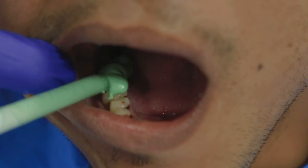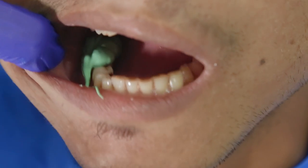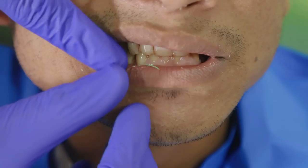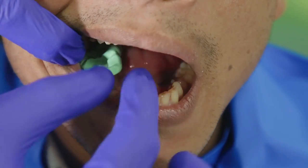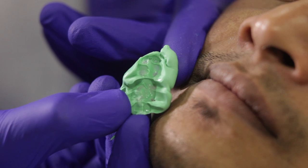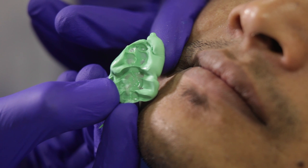Again, I would like to stress that the material needs to be added only over the preps. So assuming that I have prepared the lower 6 and 7, I am placing the material there. After about a minute, I remove it from the patient's mouth — and this is how it looks. Our VPS bite is ready. In my opinion, this is by far the best material to take a bite with, compared to modeling wax or even alu wax.